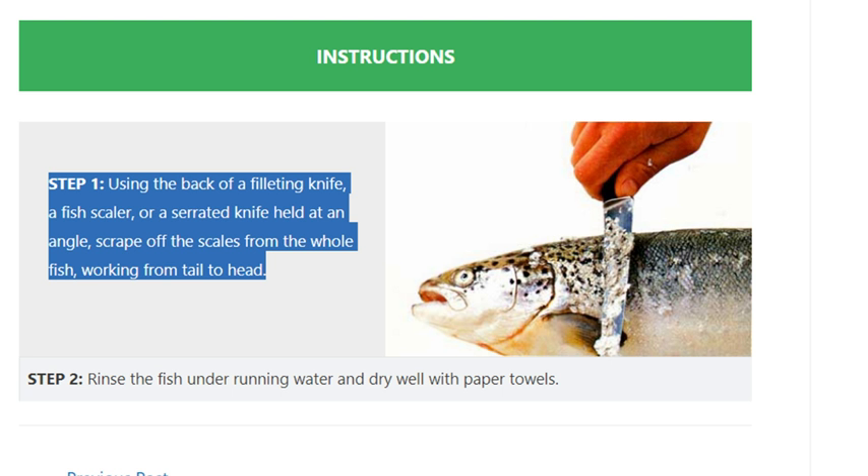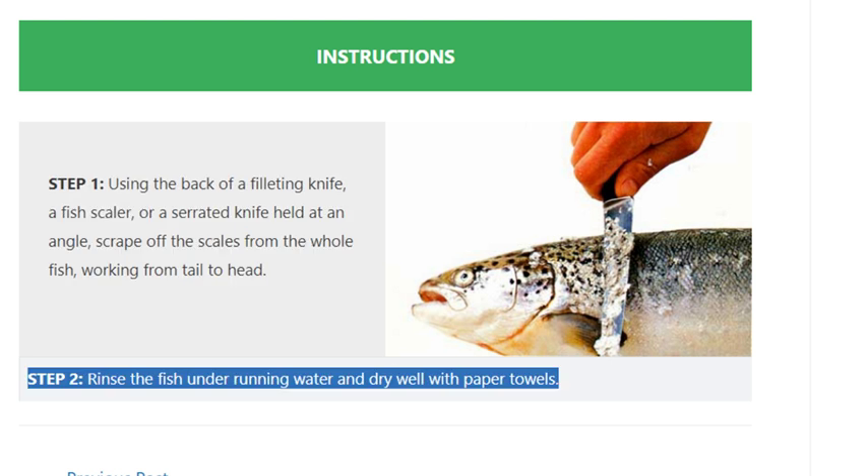Step 2: rinse the fish under running water and dry well with paper towels.